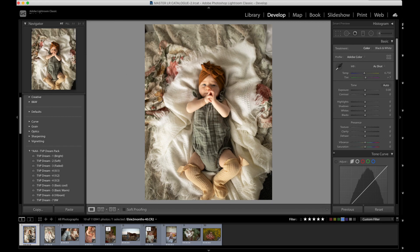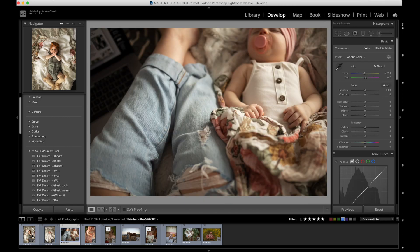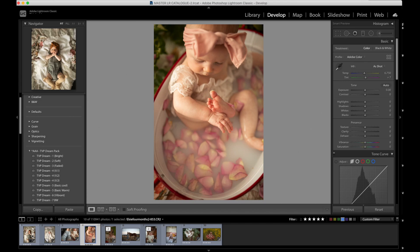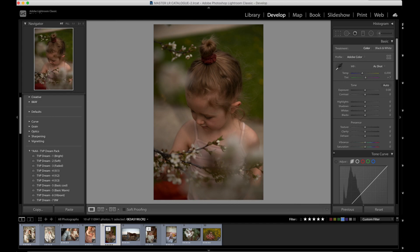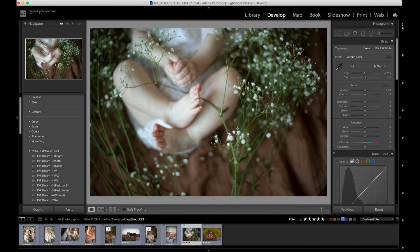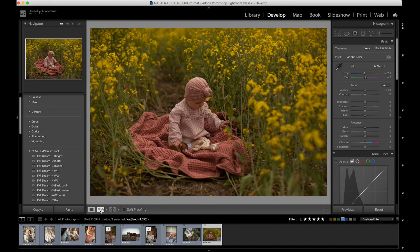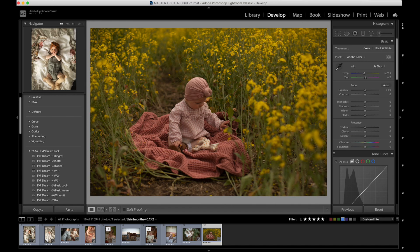When my daughter was born, I immediately decided I'd like to start editing her images with an ethereal, fine art, bright, clean type of look. If you're familiar with my work, you know that's not exactly the traditional method of editing I go to, but Elsie's life has just sort of drawn that out in me. So that is exactly the preset pack I went out and created.